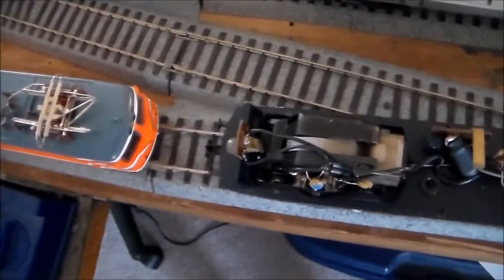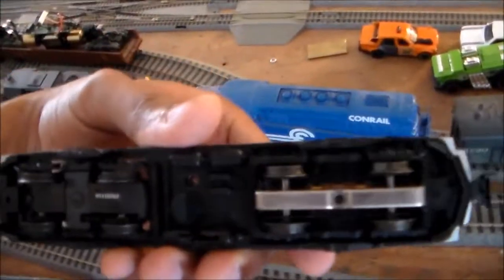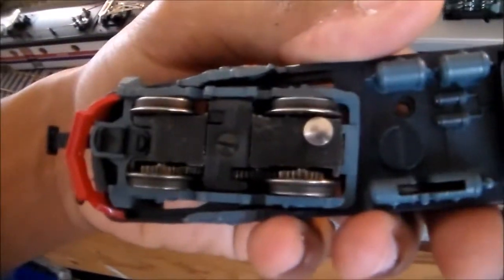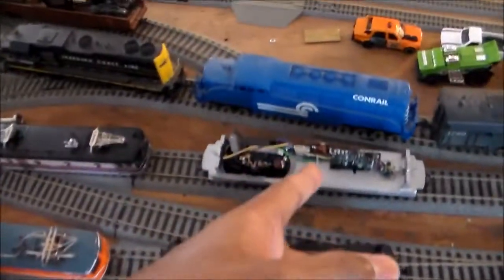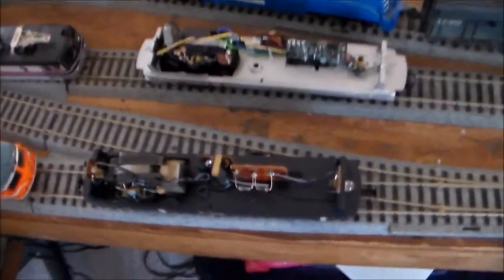Both frames are exactly identical in every which way, and I kind of suspected that. This is the undercarriage of the X995 and this is the undercarriage of the DC Hammond Swedish version. This came from France, this came from Germany. They're pretty much the same — they really didn't change much of anything inside the design of the motor or the chassis.